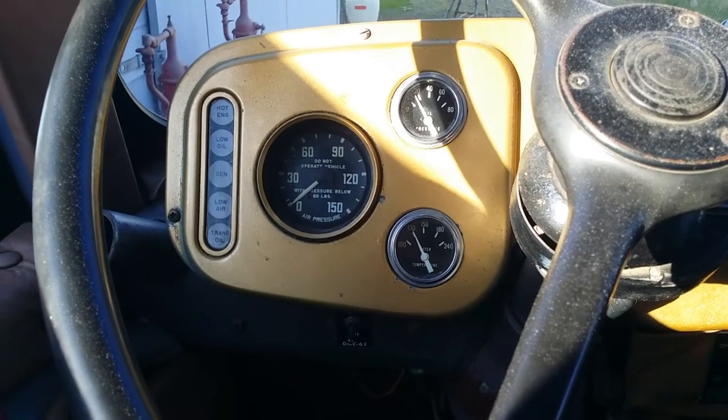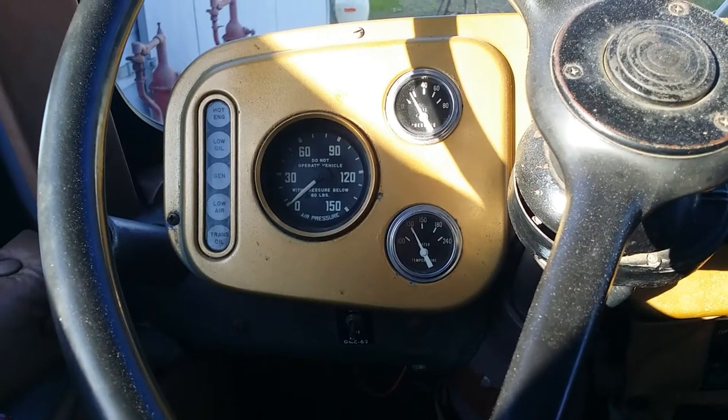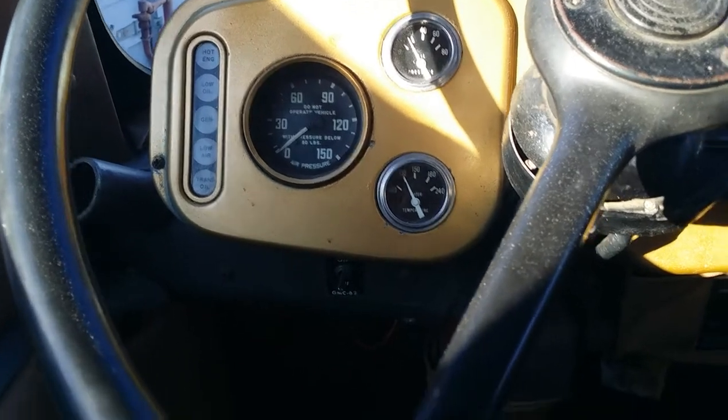Good day, YouTube. It's the 9th of February, 2020, and I've been fighting an air leak in the bus.